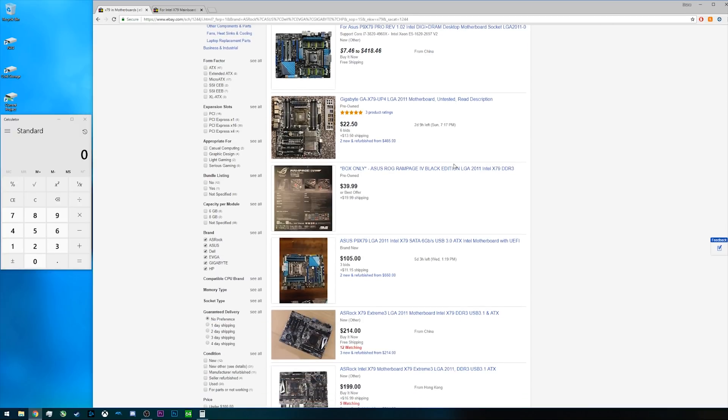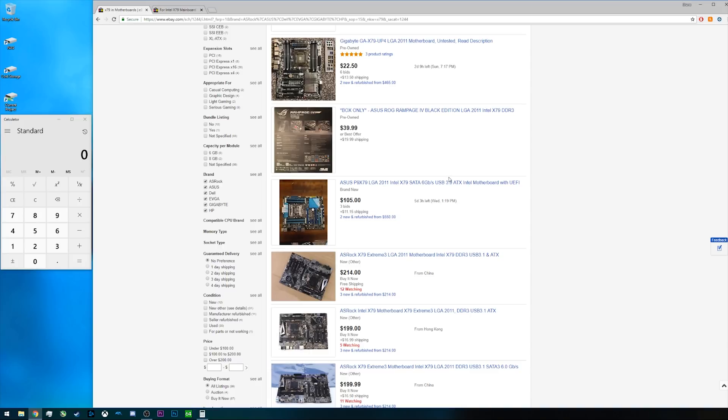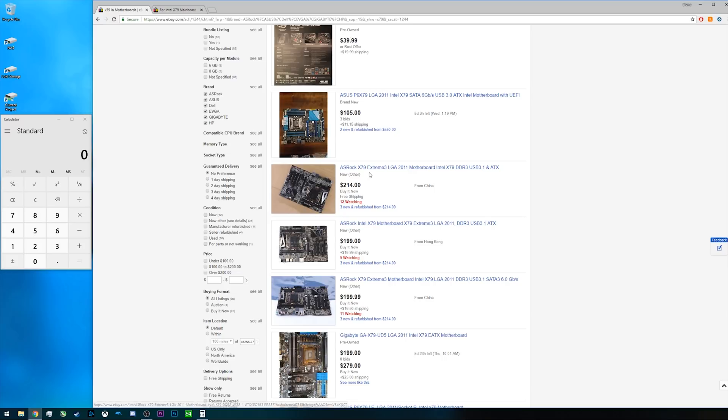If you want a more reliable board, you're probably going to be spending closer to $150 or even $200. For example, there's an ASRock X79 Extreme board here for just over $200, and an ASUS P9 X79 board at auction that may also end up closer to $200. It's purely a risk-reward situation. If you don't want to worry about your motherboard not working, go with reputable brands — ASRock, ASUS, Gigabyte. They're a little hard to find now since X79 is quite an old platform, but they're worth it.